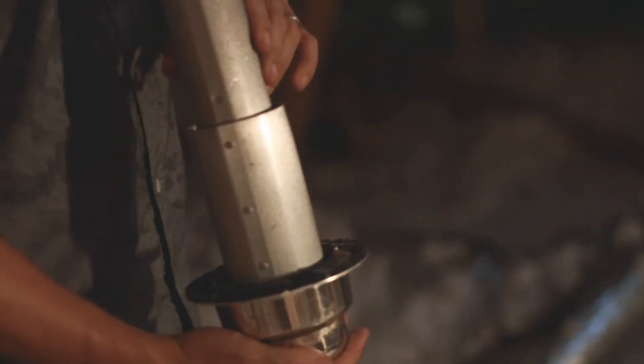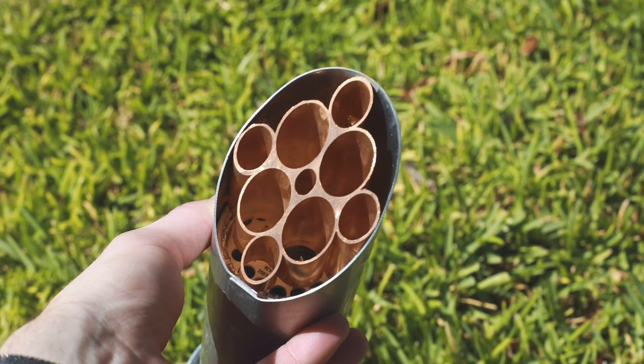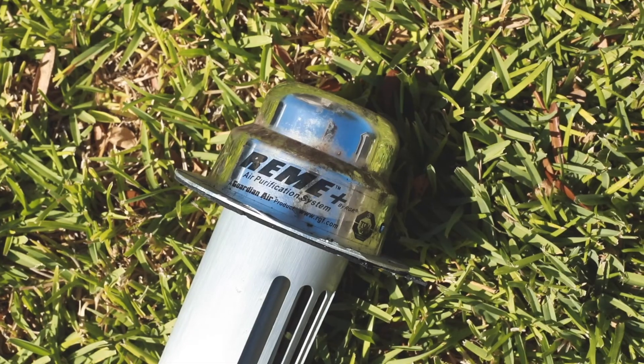This is the old one we pulled out — which is, obviously, you can see an old Remy Halo — and we're installing a new one today. It comes with a transformer, 24 volts, so it runs all the time when the AC is running.